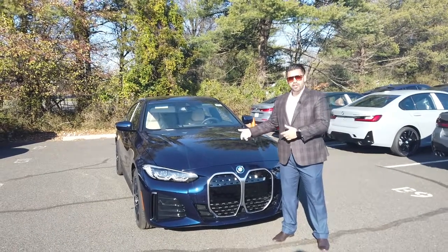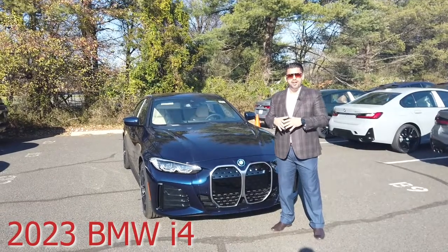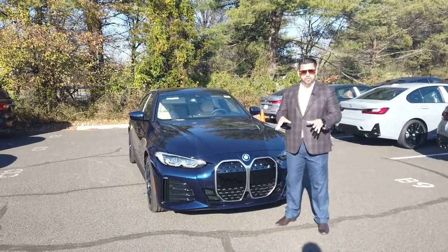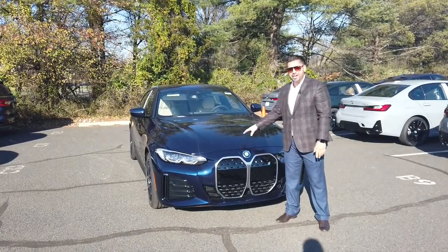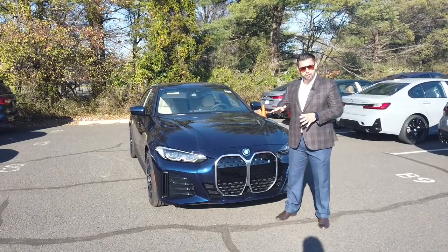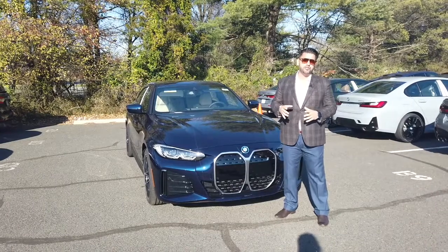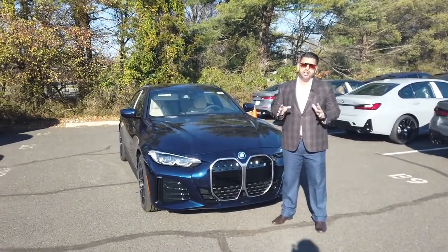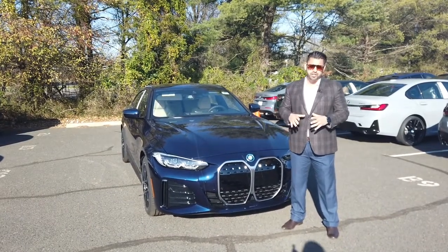What's going on everybody? Right here we got a brand new 2023 i4. This thing, in person, is gorgeous. What also makes it gorgeous is this tanzanite blue with the metallic finish, a little bit of a pearl. With the sun hitting it, it actually has a lot of dimension to it, a lot of different colors. But this color in person, whether it's daytime or night, looks amazing.